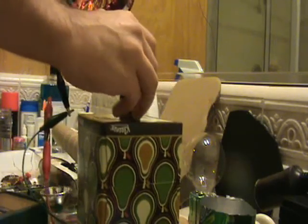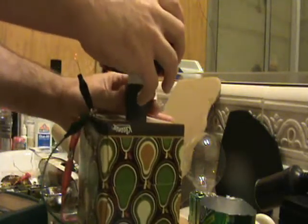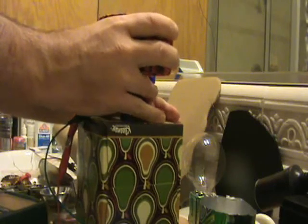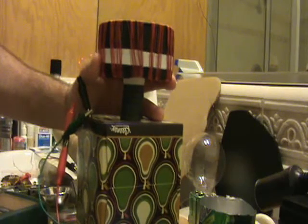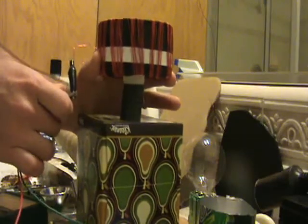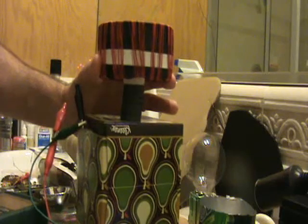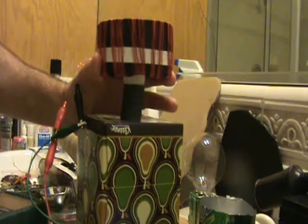I'll try the other direction. I'm going to line this up better. So this is now a pushing direction — that's a little harder for me to keep the magnet there. Now the magnet is being pushed down. Sounds like a real engine here.